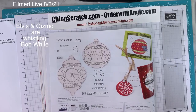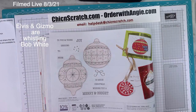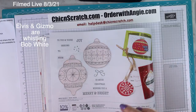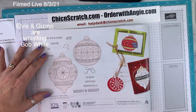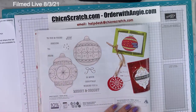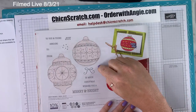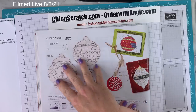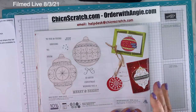We've taught the birds to whistle — someone told me it's the Bob White whistle. On page 40, Bright Baubles and the Delicate Baubles Dies. If you watched my haul video, originally I got this set of dies and it had two of the same die. They've since corrected it and sent me the right ones — I've never had that happen before.